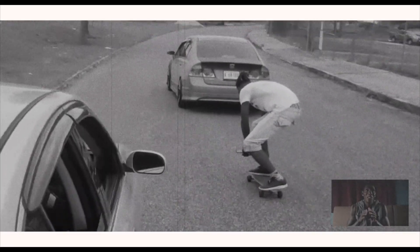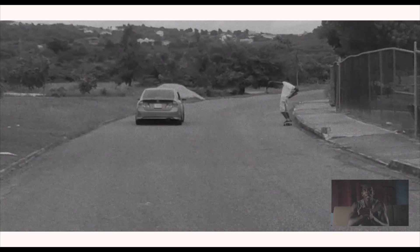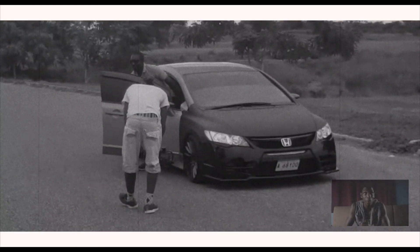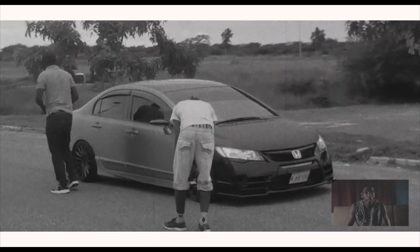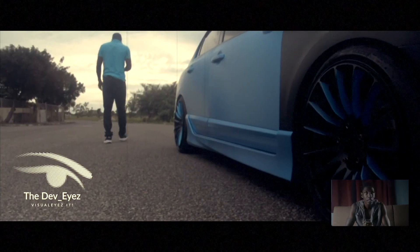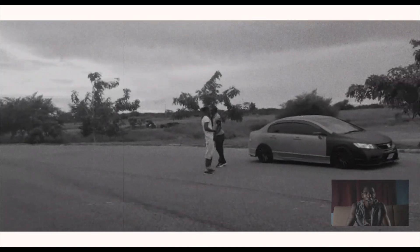I need you guys to pay close attention to this right here. I'm gonna bust my ass right there. I went too much over into the sidewalk right there. There you have it, guys.